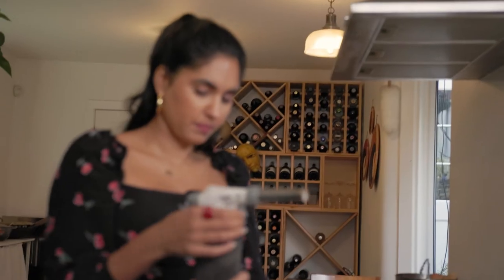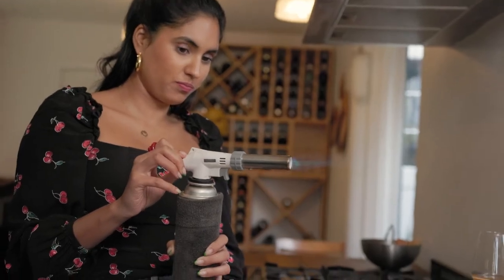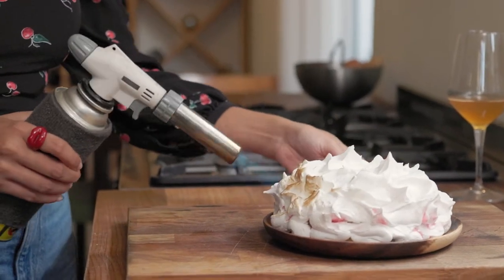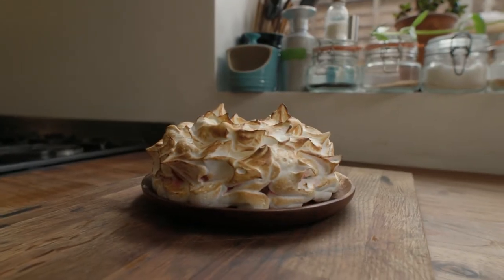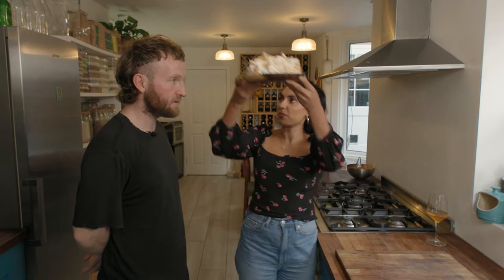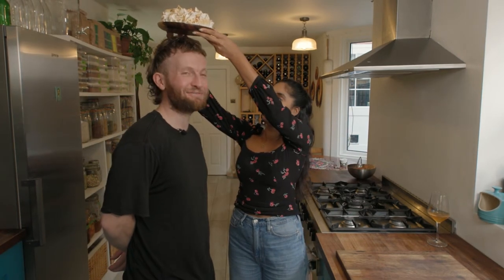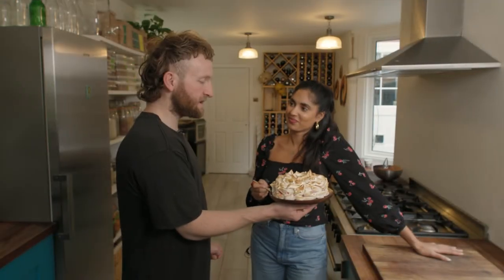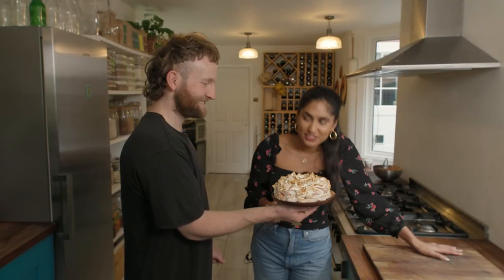Then all you've got to do is blowtorch that meringue and eat it. Use a fierce blowtorch — it's a good one. Stunning — I think this is a better crown. Not sure there's going to be an elegant way to eat this.